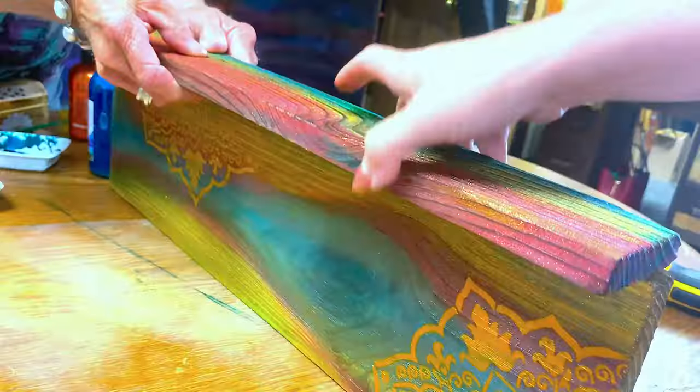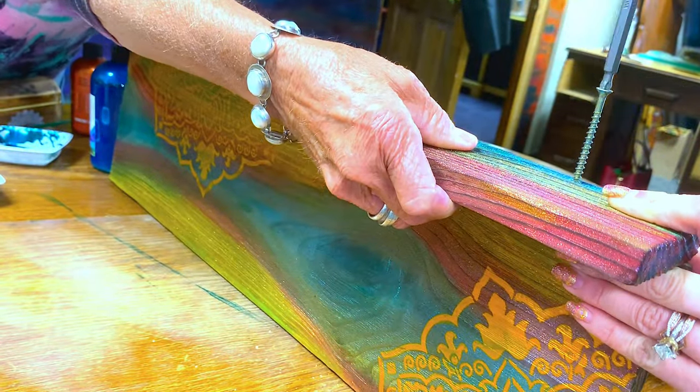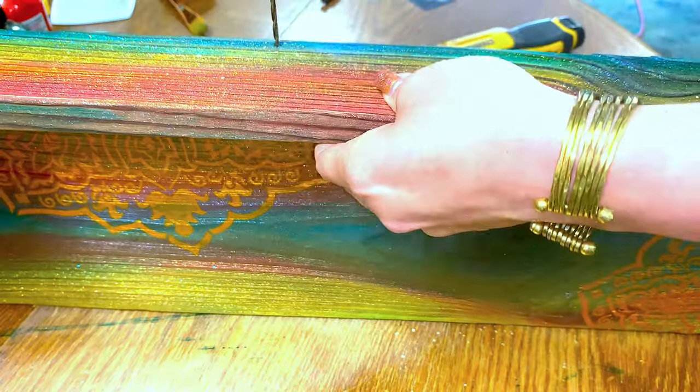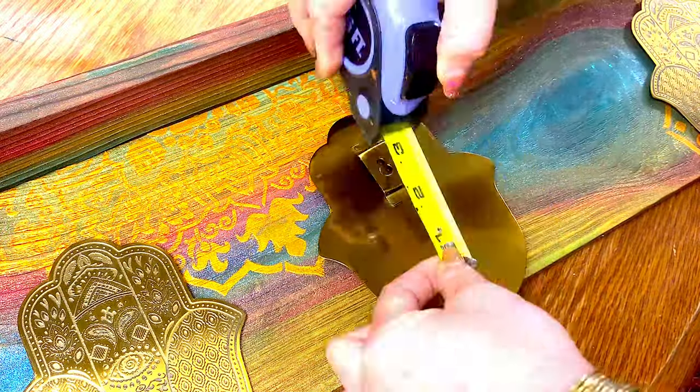I love it. I took both pieces of the scrap wood, lined them up, pre-drilled some holes, and put them together with some deck screws to make a little shelf.